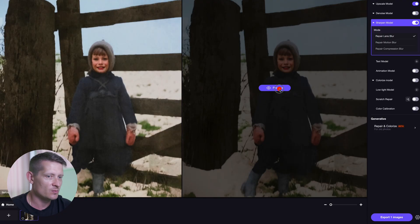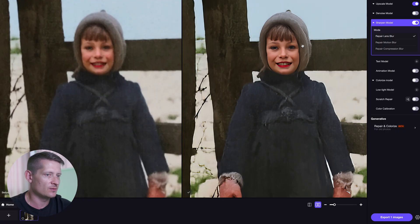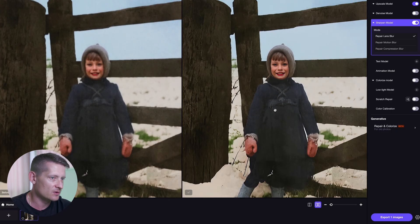We enable this and when we click on preview we can see a preview of our sharpened photo. On the left side is the before and on the right side is the after — look how sharp that looks. On the left we have this really old photo that was black and white, and on the right side is the repaired photo.